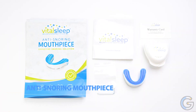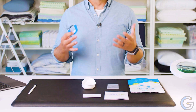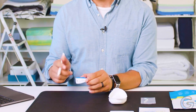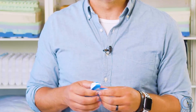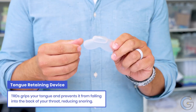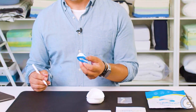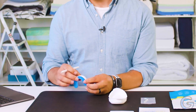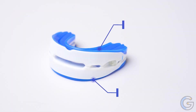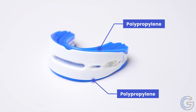VitalSleep Anti-Snoring Mouthpiece — sleep soundly through the night with this proven snore solution. The USA-made VitalSleep anti-snoring device opens your airway and reduces snoring by gently holding the jaw and tongue forward. Unlike other devices, this mouthpiece molds to your teeth for a personalized and comfortable fit. Waking up in the night due to snoring disrupts your sleep pattern and disturbs your bed partner — treat yourself to a full night's rest and pleasant morning with VitalSleep.